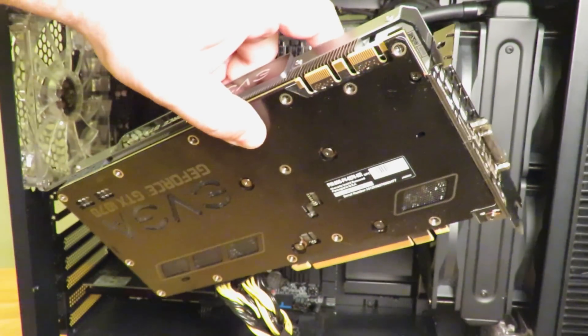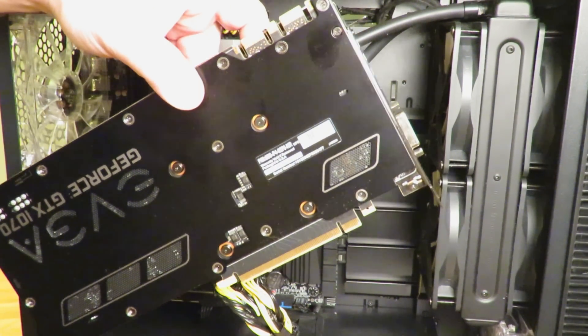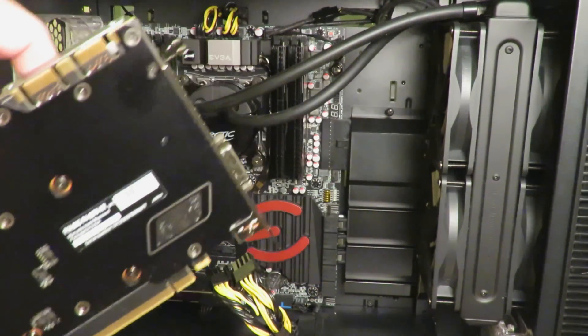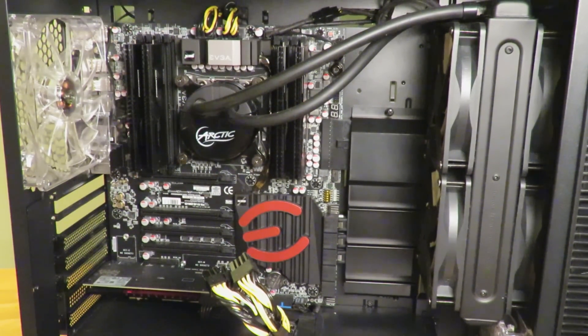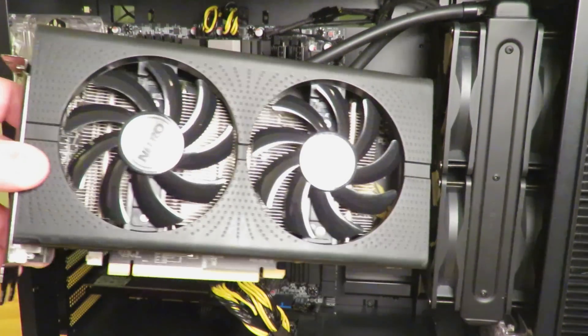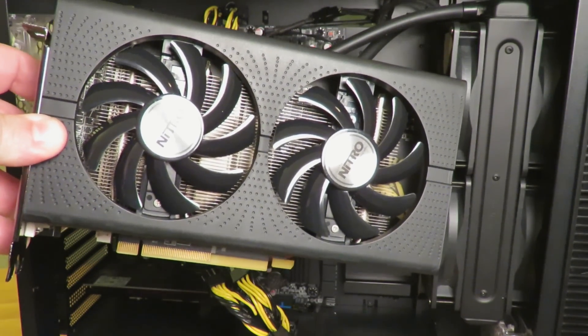Now I've removed my other video card, which in this case is either a bad video card that died, an underpowered video card, or maybe we don't even have one. I'm removing it so that we can install a new video card, upgrade an existing one, or replace a potentially damaged card. Now we're going to go ahead and install the new card — the Sapphire Radeon Nitro RX 460 OC.